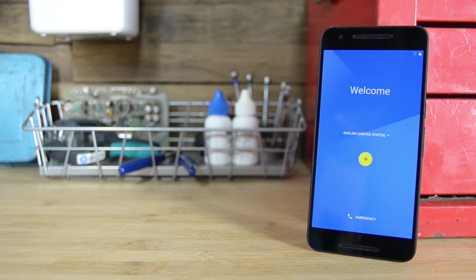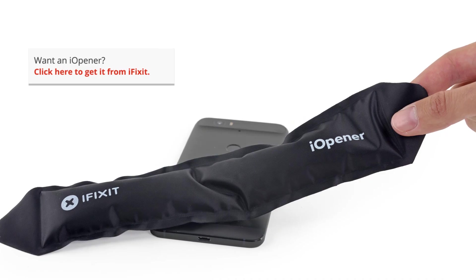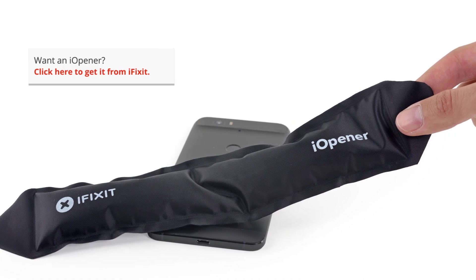The 6P measures in at 159.3 millimeters by 77.8 millimeters. It is 7.3 millimeters thick and weighs in at 178 grams. Getting the 6P open was, to put it bluntly, no fun.